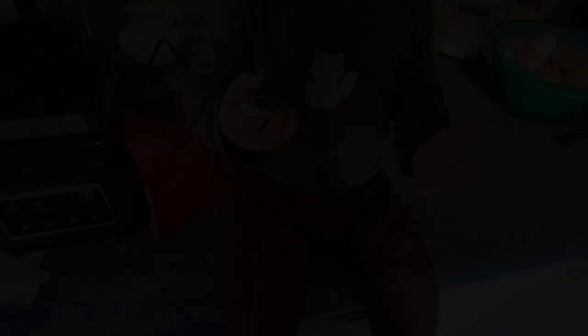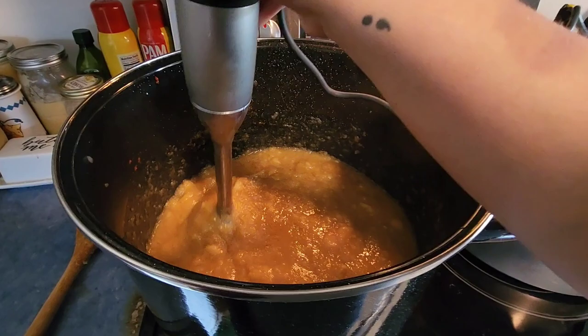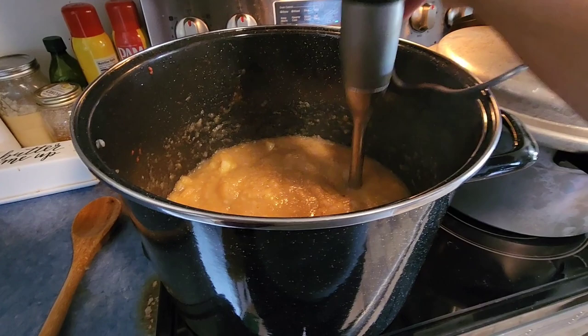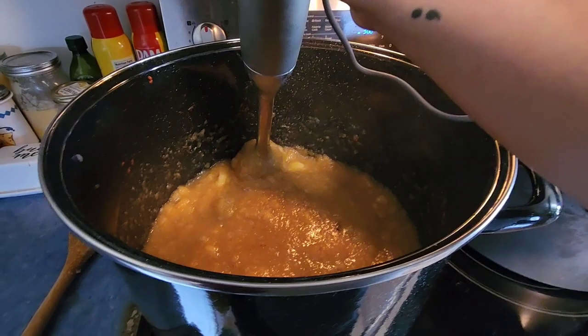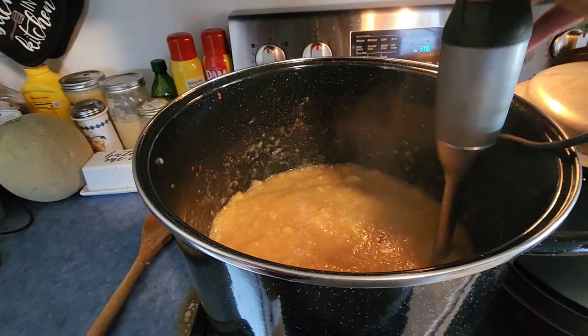I'm immersion blending this applesauce. I already added my ingredients: about a tablespoon of cinnamon — I didn't want to add too much — a half a cup of brown sugar, and a half a cup of boiled apple cider that we just bought at this farm. I'm just blending it up to maybe slightly chunky.